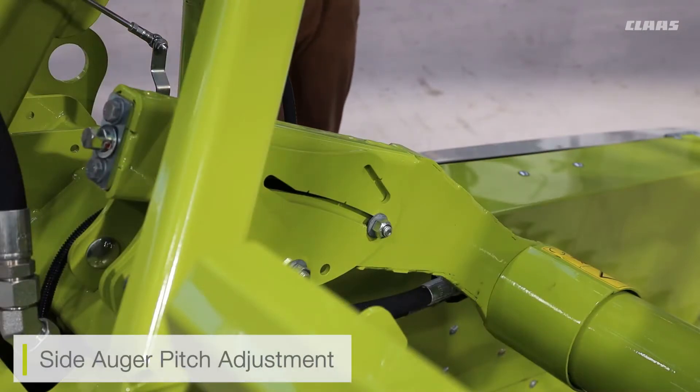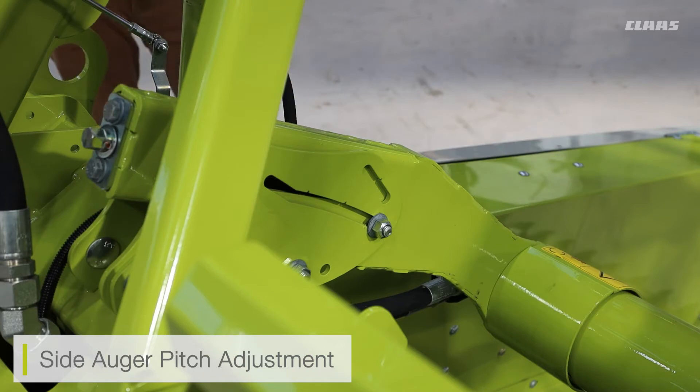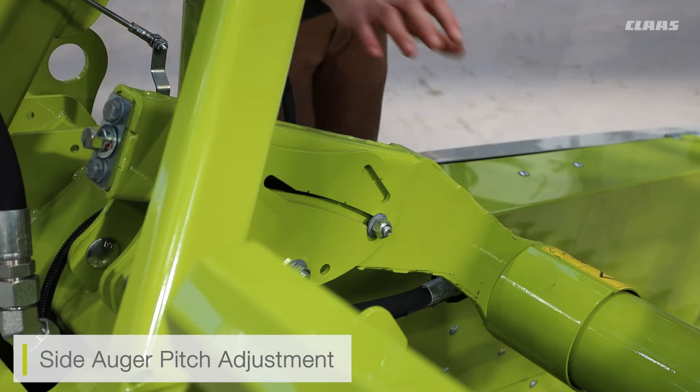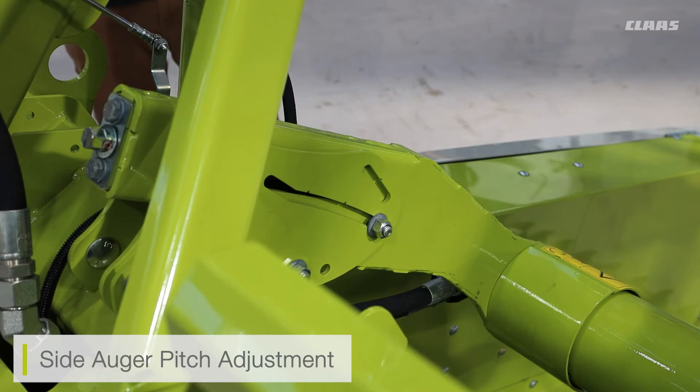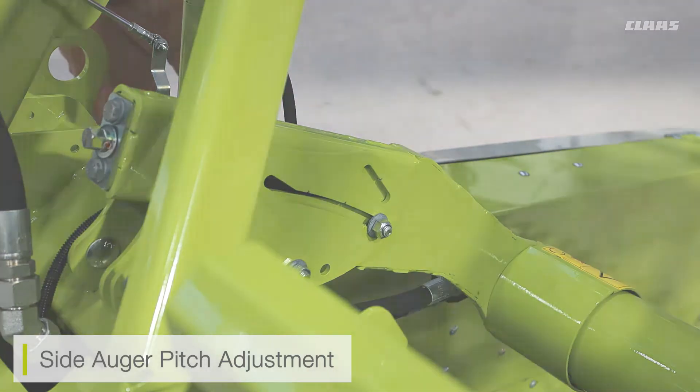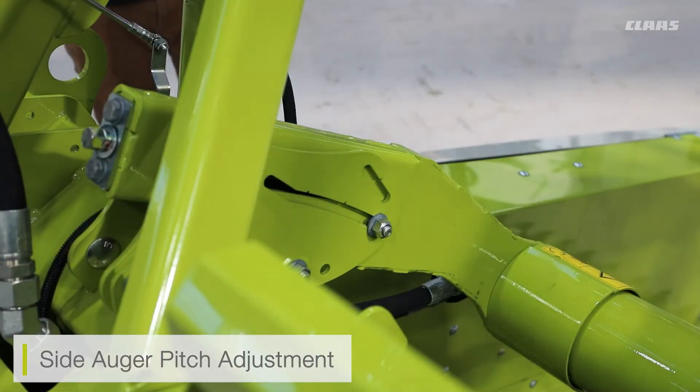The adjustment we can make for our side augers is the pitch adjustment — we can physically pitch the augers up and down across the cutter bar. For crop flow, if we're struggling with crop flow in large dense crops, we can pitch the outermost edge of the augers up so they are higher than the center augers. Adjusting the pitch of the rear augers is very quick and easy to do.